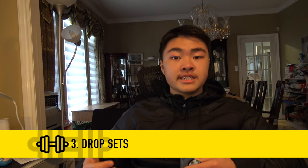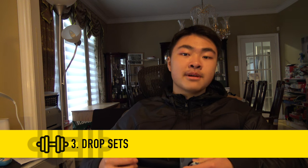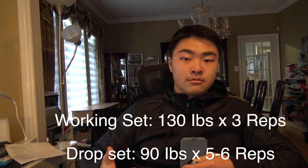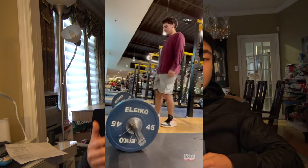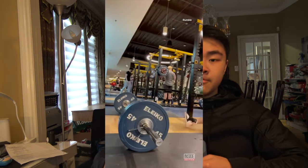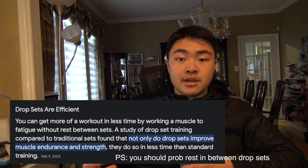The third tip is to add drop sets after a working set. Generally, after my heaviest set with weighted dips, I lowered the weight down significantly to one of my warm-up weights and do a set there. Because after your main working set, your brain is probably extremely fried and so are your muscles. In order to add more volume, more intensity and stimulus to those muscle groups and the movement in general, you've got to drop the weight. Drop sets are extremely effective and by research, they've been shown to increase gains by significant amounts.